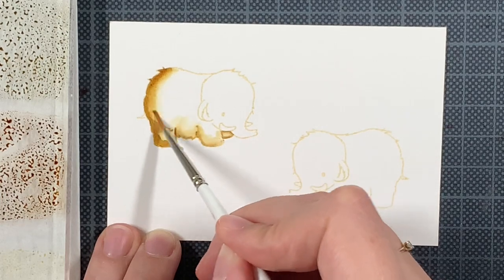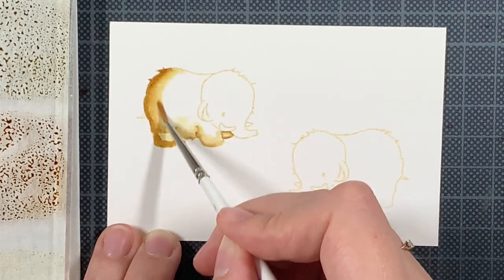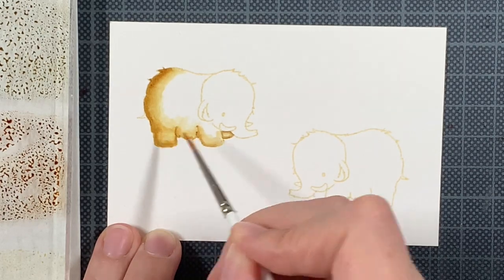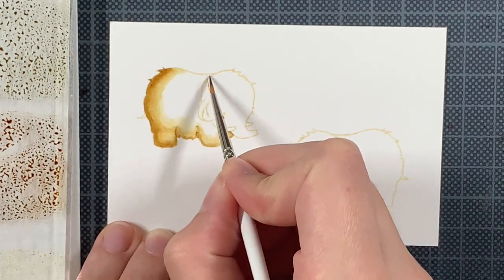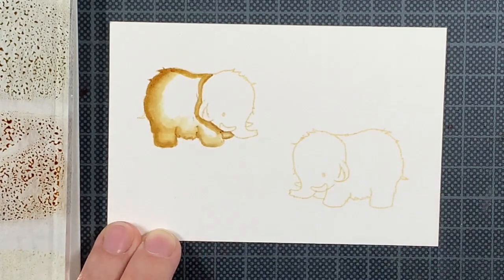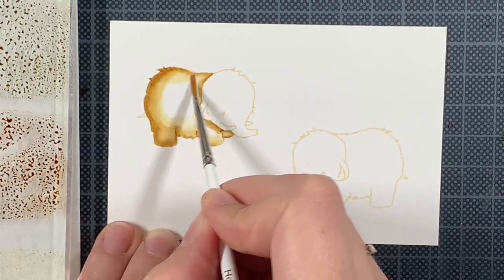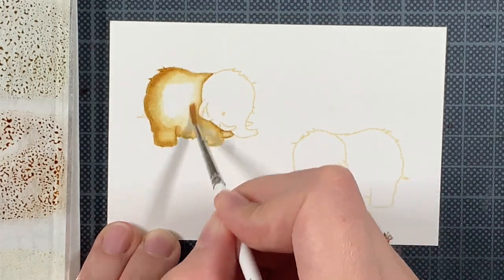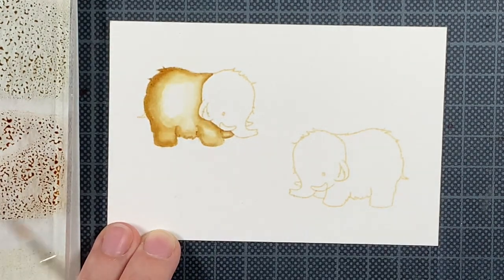That's just my preference. You can definitely add a lot on the background, but so far I'm loving the simple designs. You can also do simple designs with some scenery, and that's what I'm going to do today — I'm really just coloring in these mammoths.